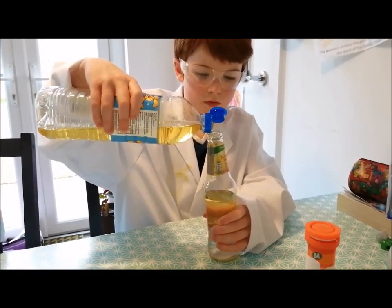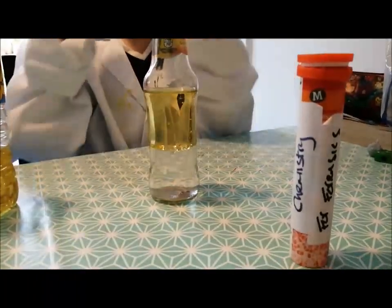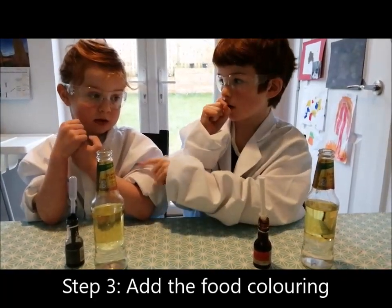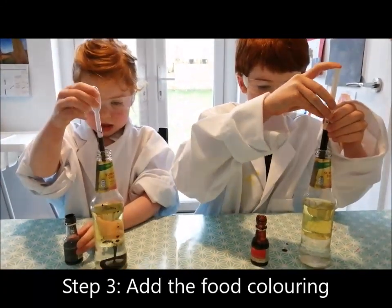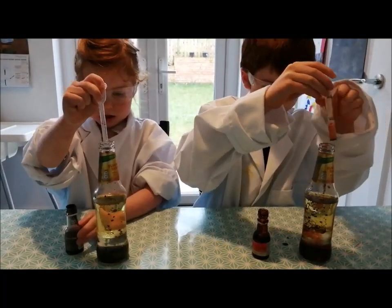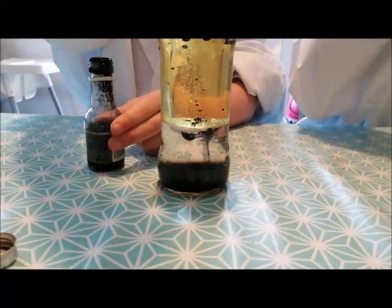And what you should see is that the oil and the water stay separate, and the oil layer is on top of the water layer. Thirdly, using either a pipette or a syringe, add some food colouring to your bottle. What you should see is that the food colouring goes to the bottom and colours the water and not the oil.